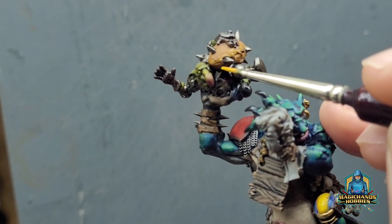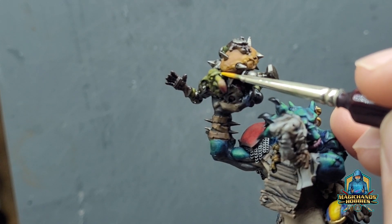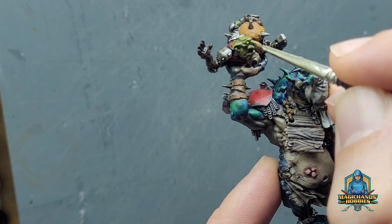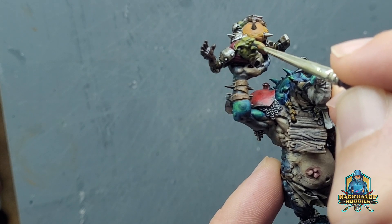Just trying to get in there with the second eye. Okay, and then we're going to go with a very fine brush and just dot the eye.